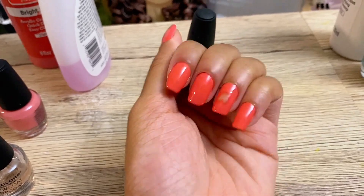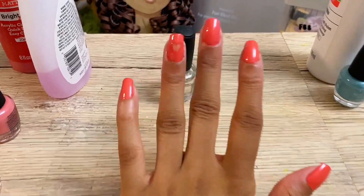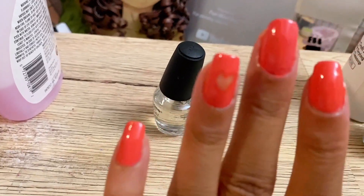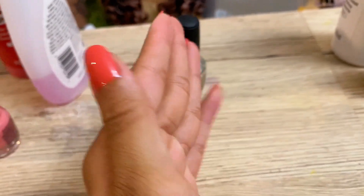And voila — this is how you can make your own nail polish at home. Once you have red, yellow, and blue, you can make any color in the rainbow. Definitely give it a shot and let me know how it turns out for you.